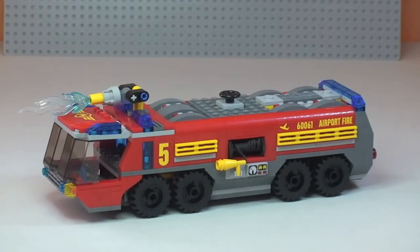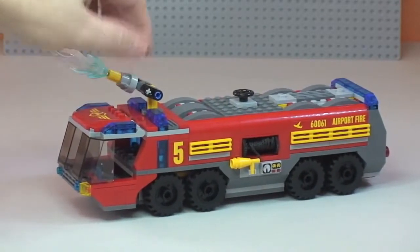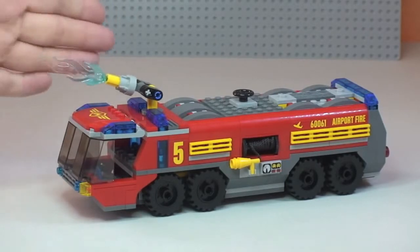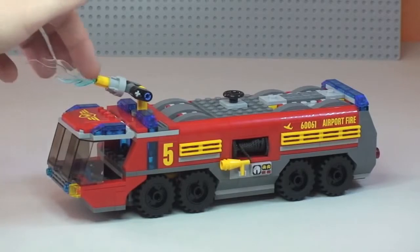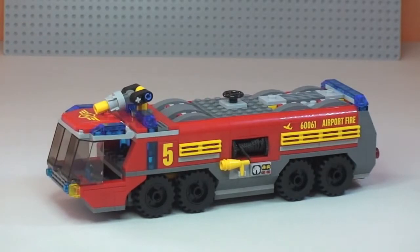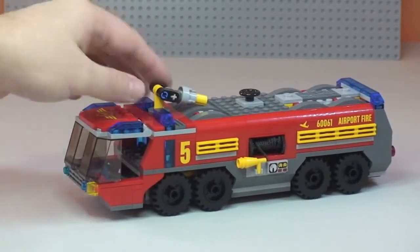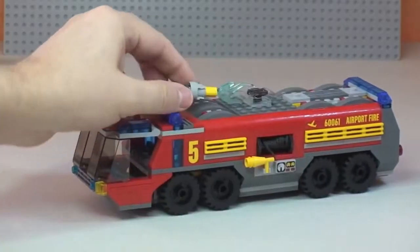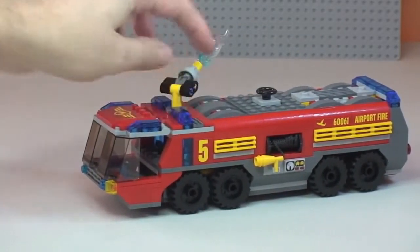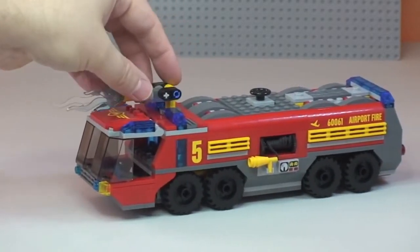Next up is the actual airport fire truck itself. I think this is a very impressive looking vehicle from the Lego City range with quite a lot of detailing all round. Starting from the top, there is this main hose piece which is controlled from inside the cab, and you can see the blue translucent water piece. The hose can be positioned down or rotated to face different directions, and it rotates 360 degrees and goes all the way up and over to tackle fires from multiple positions.